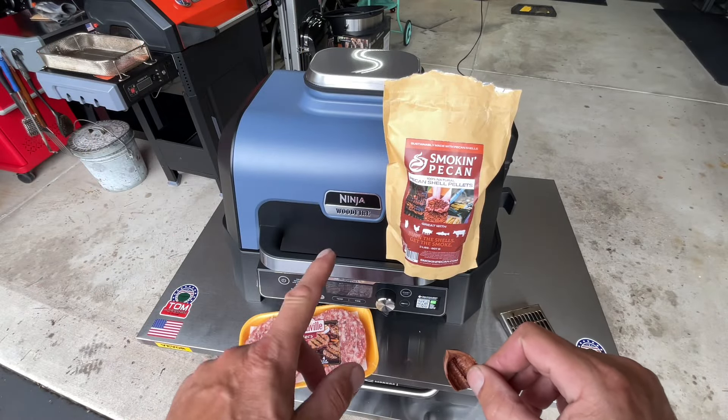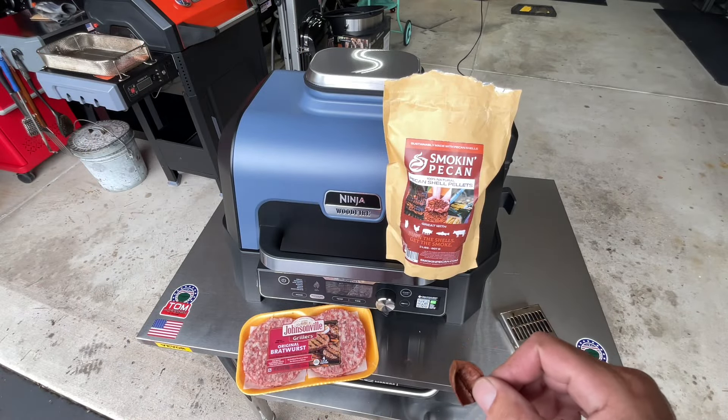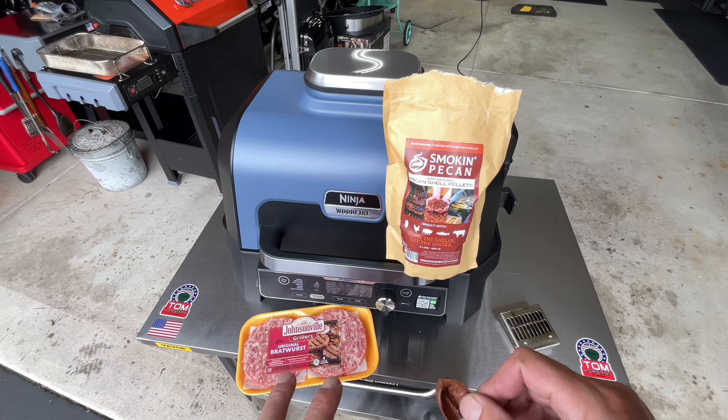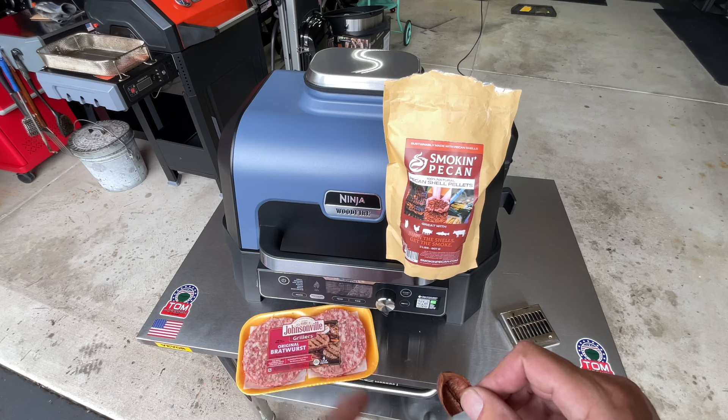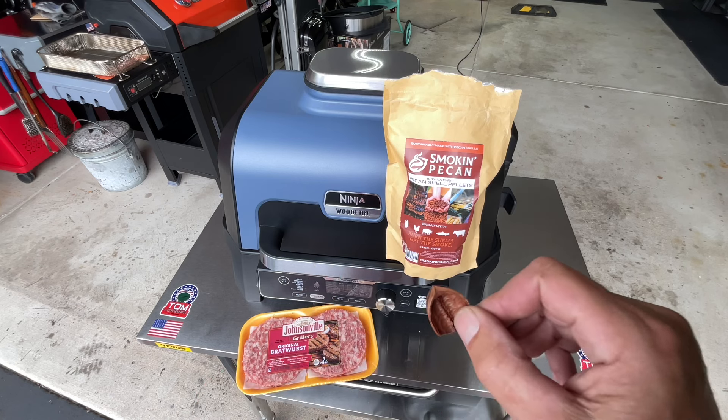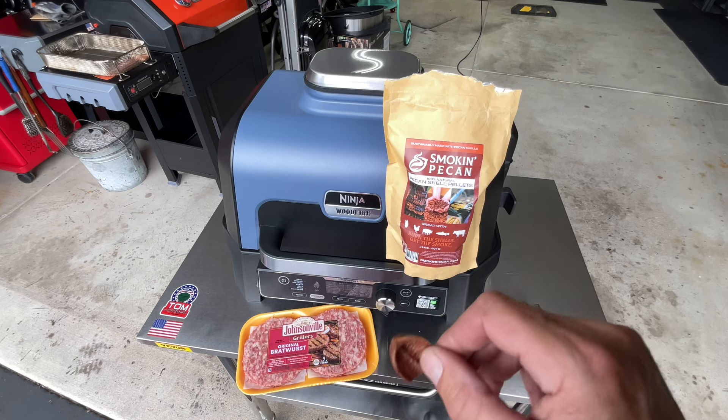In the land of grills, we got the Ninja Wood Fire out. I haven't used this in a while, but I've got some Johnsonville original brat patties — I want to get some smoke on them. The Ninja Wood Fire, for the little bit of pellets you use, it really produces a lot of smoke.